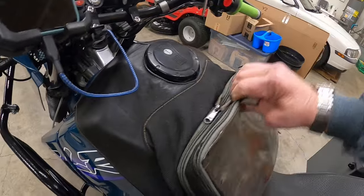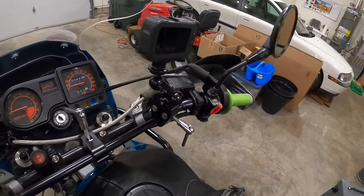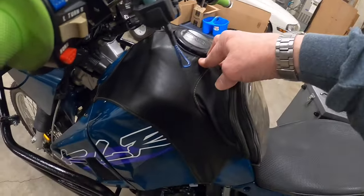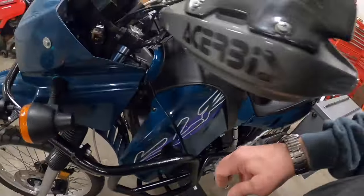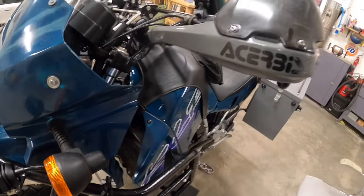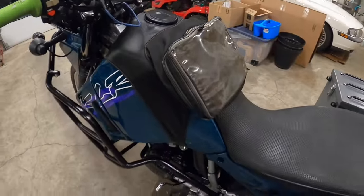There's a Kawasaki tank bag — you can get lots of goodies in there that you want to access quickly on the road. They say these are a six-gallon gas tank, which is pretty good. It's water-cooled, one-cylinder, 652 cc's, with a five-speed transmission.